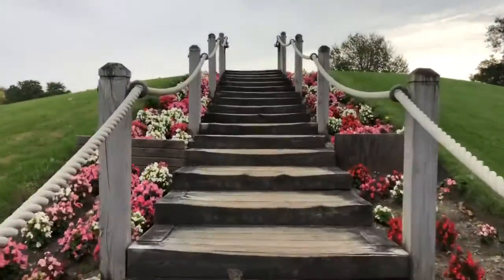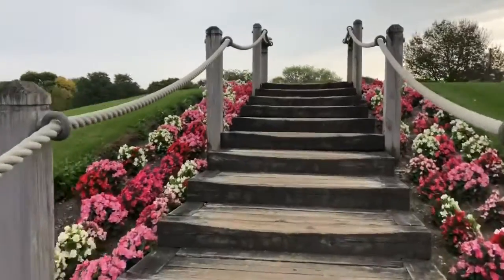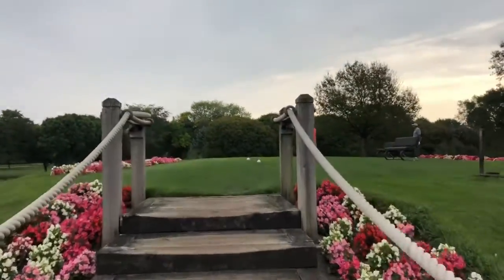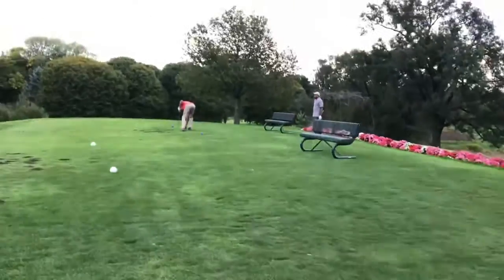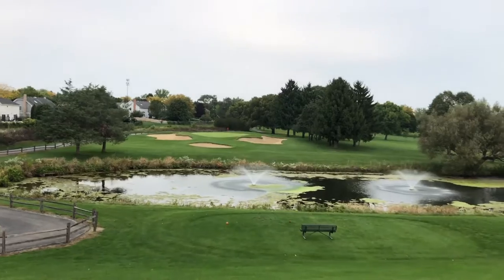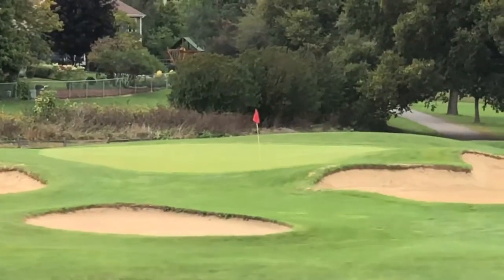Especially the 7th hole was my favorite because, as you can see, this was on a kind of a hill and the approach was so beautiful with stairs and flowers and all. If you see 360 degrees, there is water between the hole and it's a par 3.